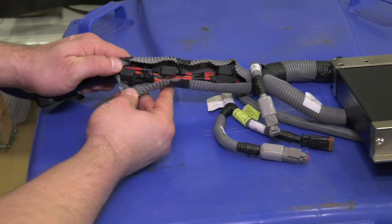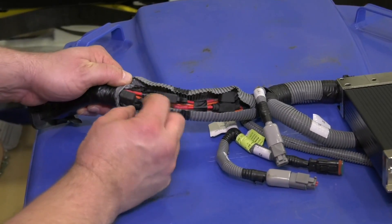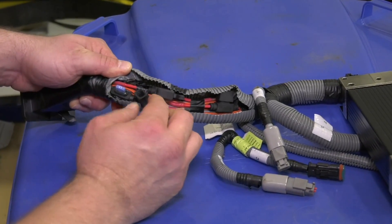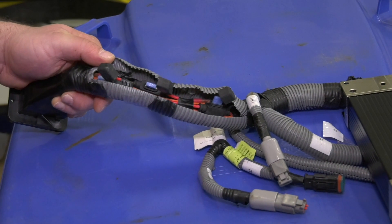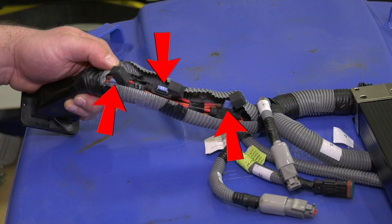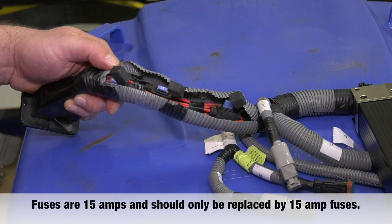Depending on the model, the conversion harness has three to six inline fuses — three on the 40 I/O controllers and six on the 80 I/O controllers. You'll find them near the J2 connector when you open the gray loom. Note that fuses are 15 amp and should only be replaced with 15 amp fuses.